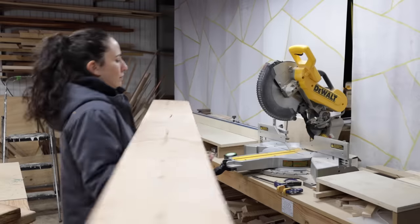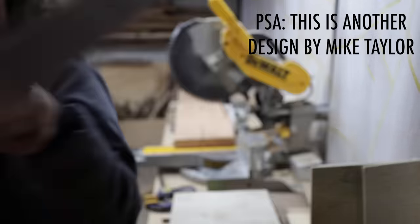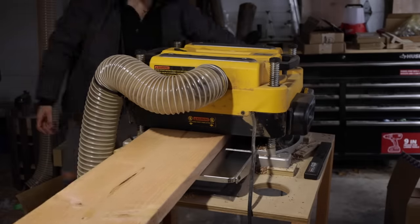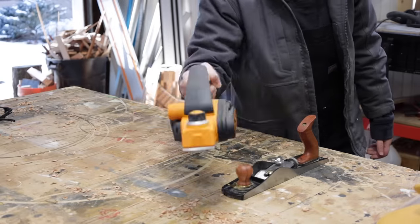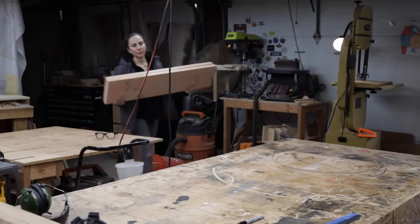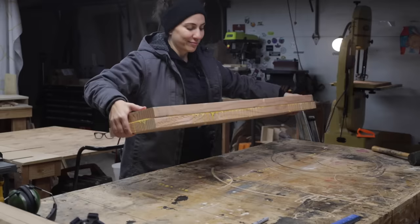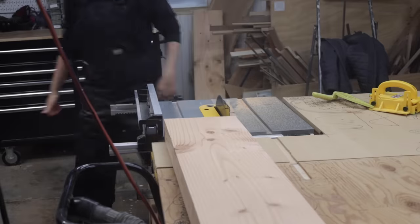I cut the 2x10 into two pieces that are slightly longer than 36 inches and prepared them to be laminated together. Most people who want a portable bench probably don't have a planer. You can also use a hand plane, electric hand planer, or a belt sander to flatten the surfaces, but I have a planer so I used it. Once I got the cup out of the boards, I glued them together to make one thicker board, then ripped up the sides to make them nice and smooth and square.